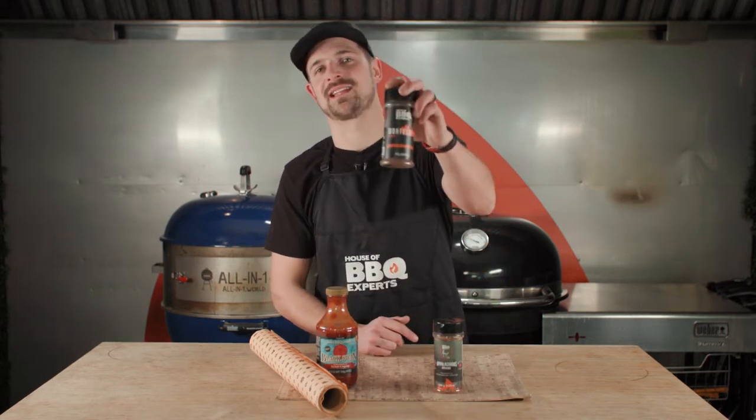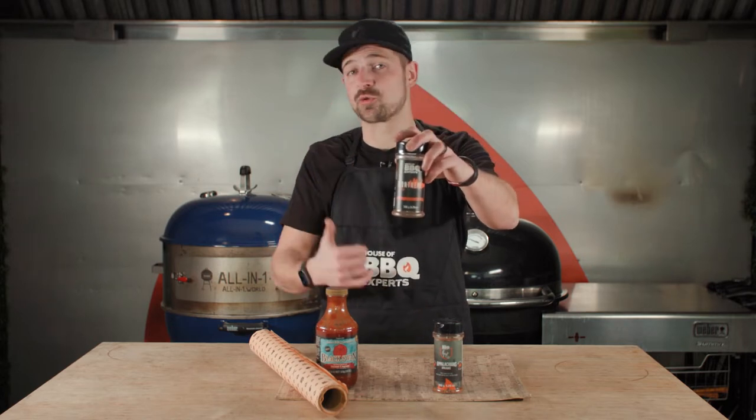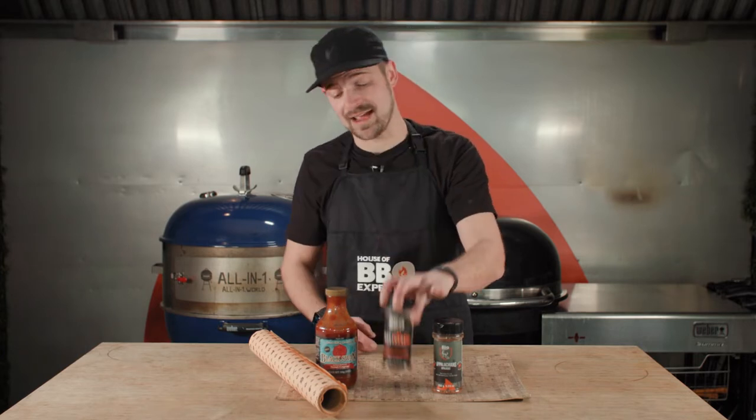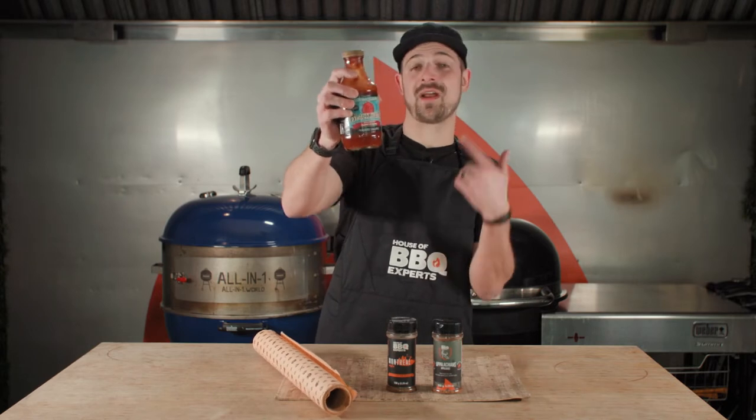I also use Montreal steak spice rub. Great on steak but also great on short ribs, great on brisket, great on anything. For bison ribs, I gotta use that. And to finish, I'm definitely gonna apply some great sauce.